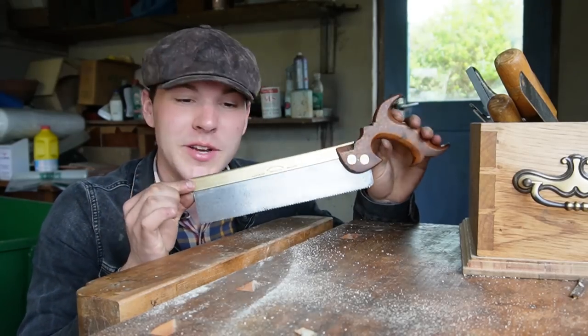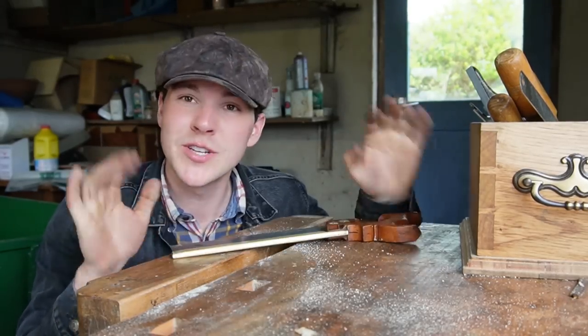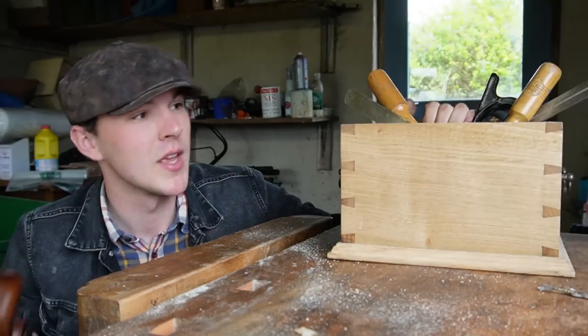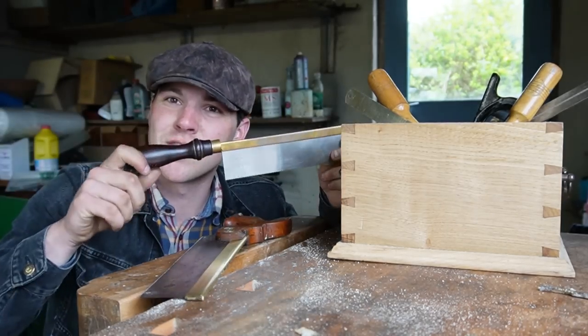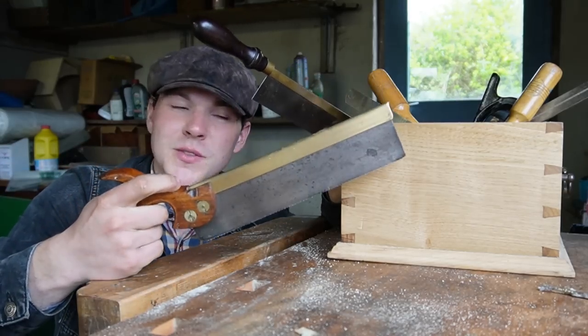Here we have it — it's looking absolutely gorgeous and cutting fantastic, but it's not much good just testing it out on a random piece of wood. We're going to go home now and cut some dovetails. This fellow here is the last dovetail box I made, and I did it using a gentsaw. A gentsaw looks like this — very similar saw, except the handle is just turned like that. It's far less comfortable than the nice pistol grip on this one.